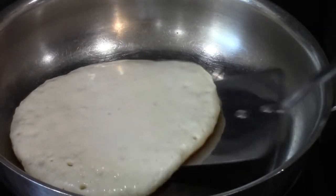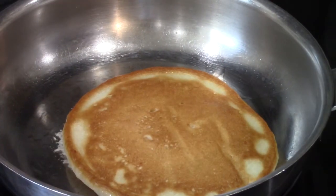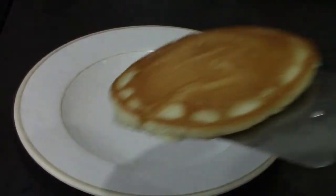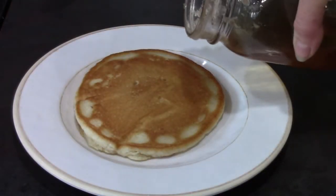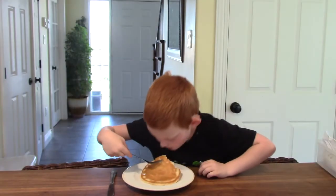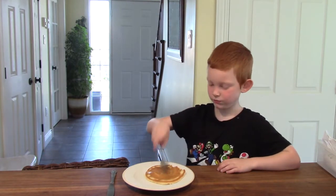Now I am going to use my spatula to lift up my pancake and flip it over. I think that does look like a nice golden brown, and we're all ready to add some maple syrup. I'm going to add some of our homemade maple syrup.